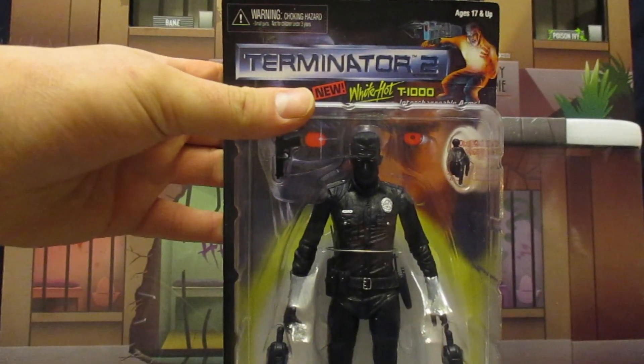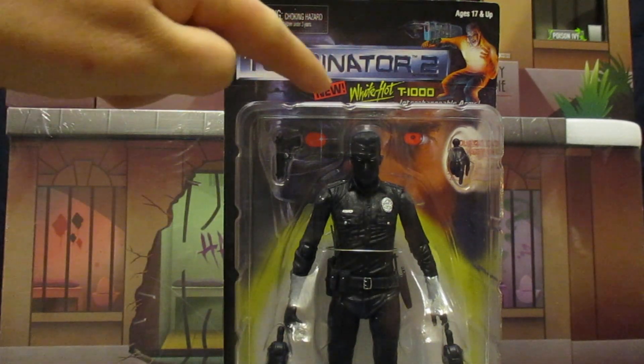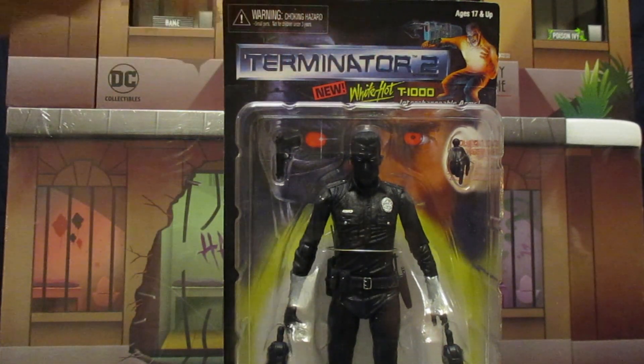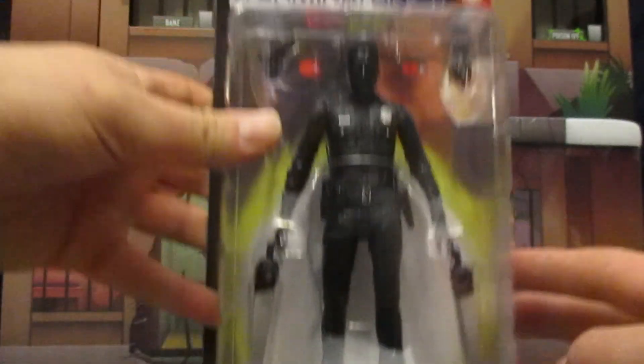So let's check out this package. It looks very similar to the Kenner one — it's made on an old card like that. 'Terminator 2 New White-Hot T-1000 with Interchangeable Arms.' I love that down here we've got the NECA logo, but it's done in the old Kenner style. Really cool.